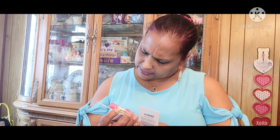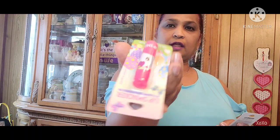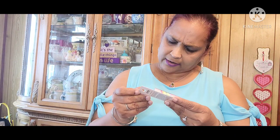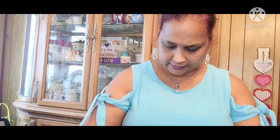Then I got this lip smacker — the Unicorn Cupcake. Look at how pretty. And the other one I got is the Fruity Cotton Candy lip smacker. And then the other one I got is the Peaches and Dreams lip smacker.